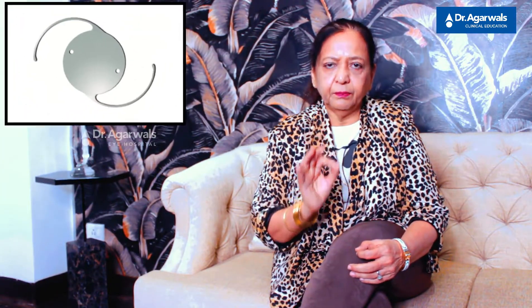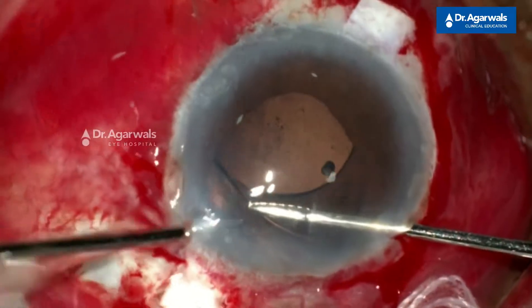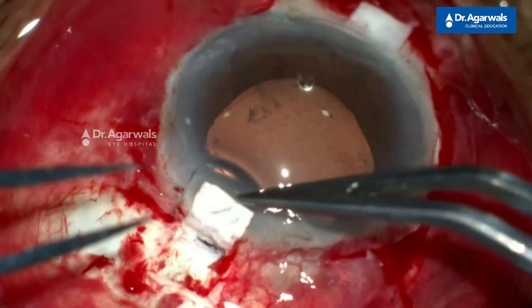No special IOLs are required. A rigid PMMA IOL, a three-piece IOL, or IOLs with modified PMMA haptics are just fine — no need for any special haptic designs. In the case of a dislocated PC IOL, the same IOL can be retrieved and made into a glued IOL. No special instruments are required, just a fibrin tissue glue and two 25-gauge glued IOL forceps.